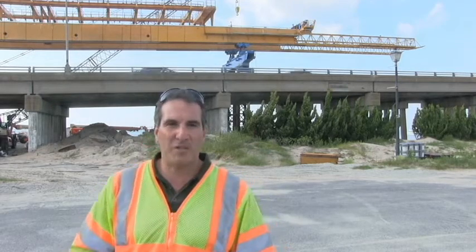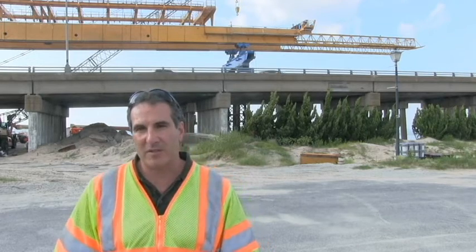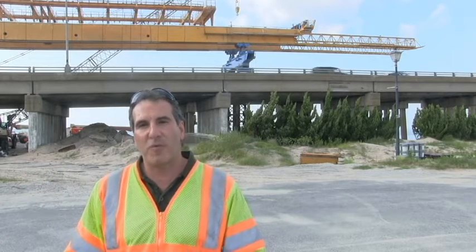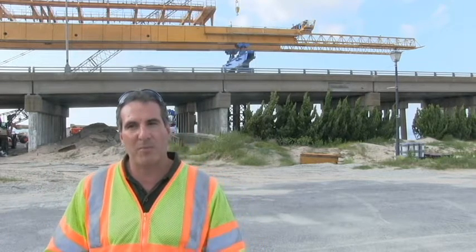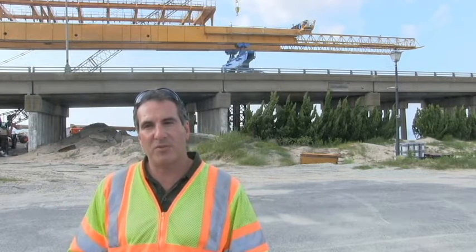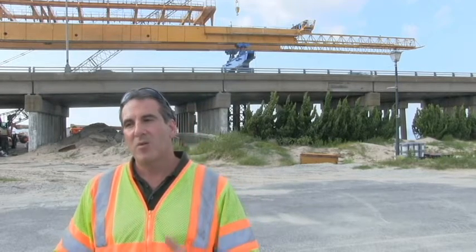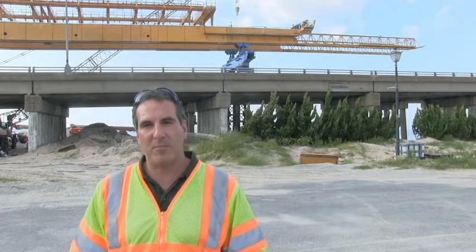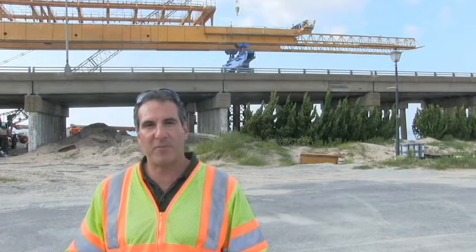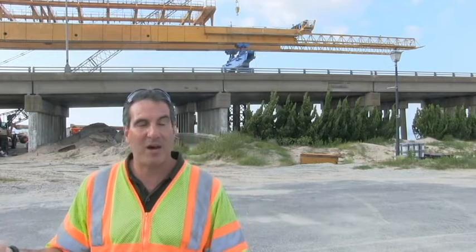Once we complete the westbound bridge, there's enough width in that westbound bridge to handle all four lanes of traffic — the two eastbound lanes and the two westbound lanes. We're also going to provide a temporary four-foot-wide pedestrian path so we maintain pedestrian access across the Lynnhaven. Once we move all four lanes of traffic to the new westbound bridge, which we're anticipating sometime around February of 2016, we're going to demolish both existing bridges and build the eastbound bridge. Once we build the eastbound bridge, we'll move two of those four lanes of traffic back to the eastbound bridge and complete the 10-foot-wide multi-use path on the westbound bridge.